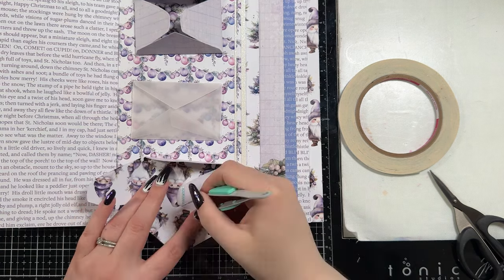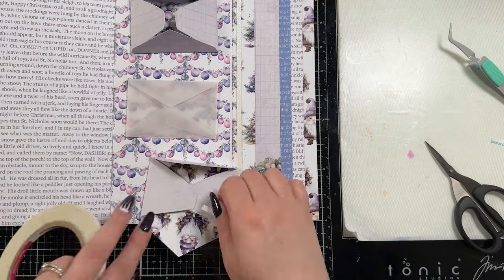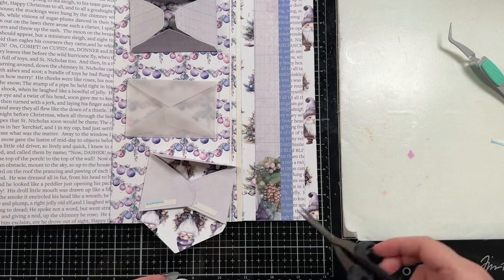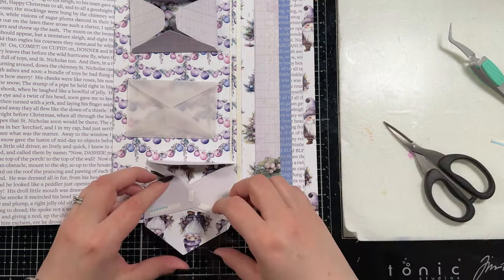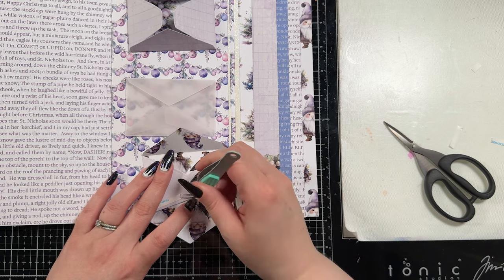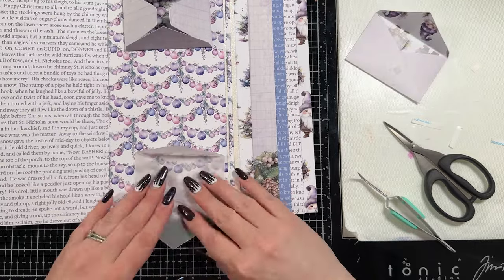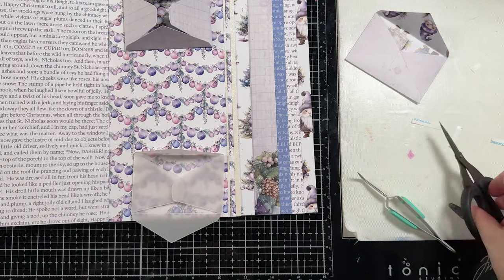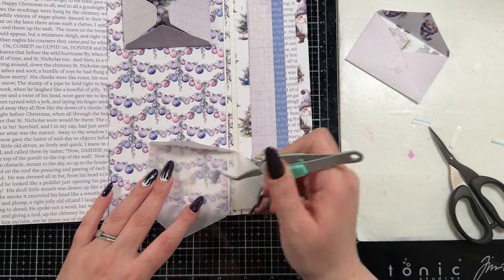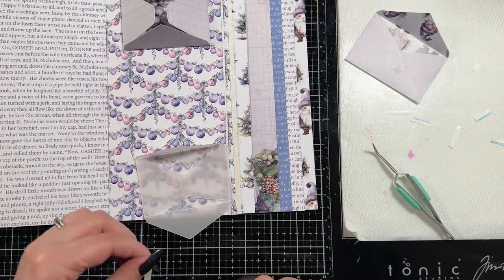I'm going to use some double-sided adhesive to adhere the envelopes together because it's faster than using glue — you could use liquid glue, just make sure you don't glue the envelope closed. You're going to see that I adhere the bottom up and it covers where the two sides meet. If you chose to do it the other direction, which would have made my gnomes the right way up, the envelope doesn't look quite as neat. There's no right or wrong way to do it.